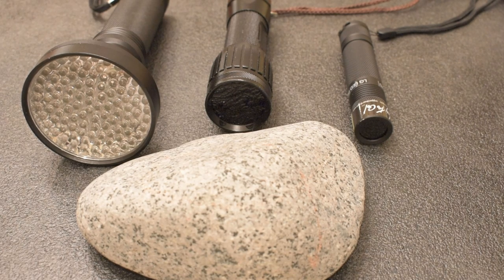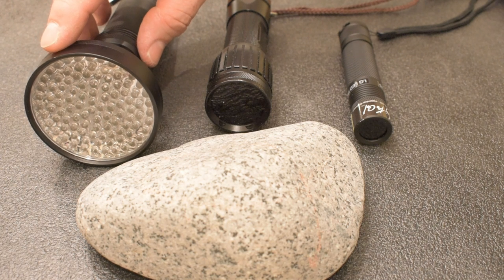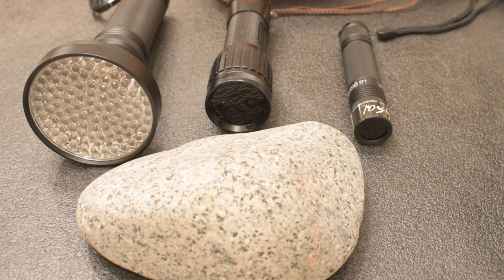I'm also going to try and clear the air a little bit about UV lights that you need to hunt for these stones. Here I have three UV flashlights. The one on the left has 50 395-nanometer UV LEDs. I know it's a mouthful, but that's kind of important — you'll know more in a moment.